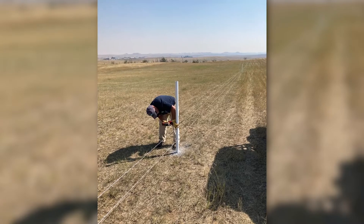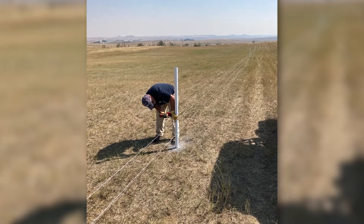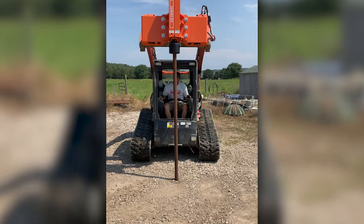Steve and I have got the corners set, we've got the line posts in. Mike and them are in drought, so we've moved up to a rig-mounted 1000 HP post driver.